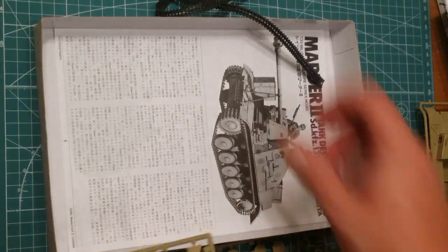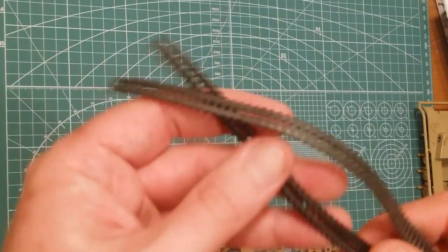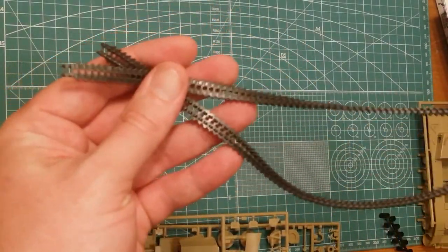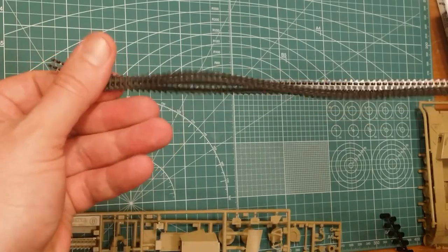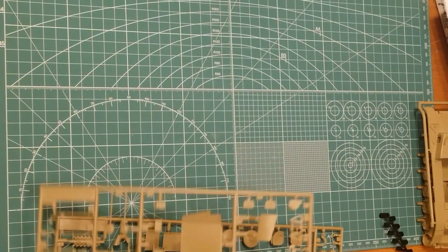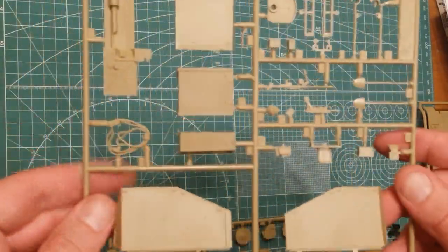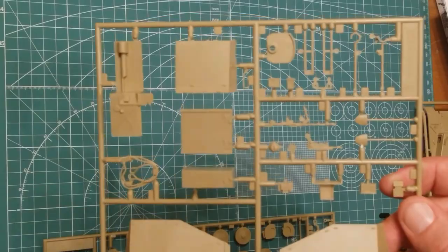There are two sets of instructions — one in English and one in Japanese. It is an older kit so it's going to have vinyl tracks, not individual track links. However, there's plenty of aftermarket stuff still available for these kits online, so if you wanted to put individual track links, you could probably find a company that manufactures them.